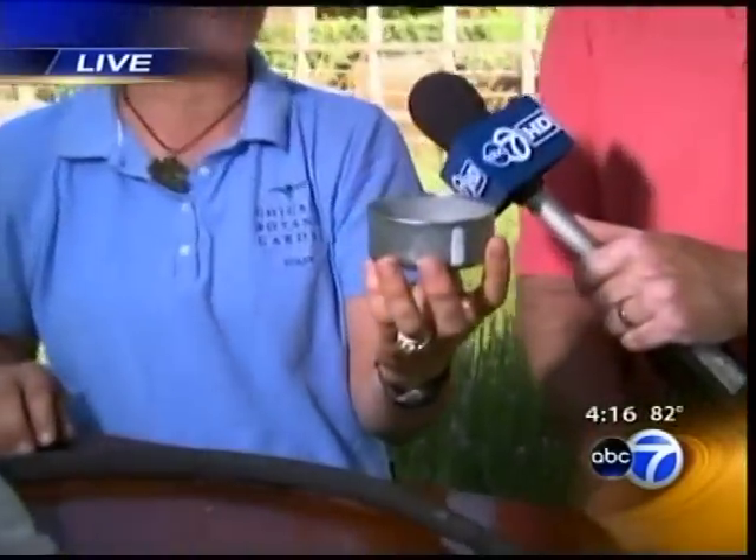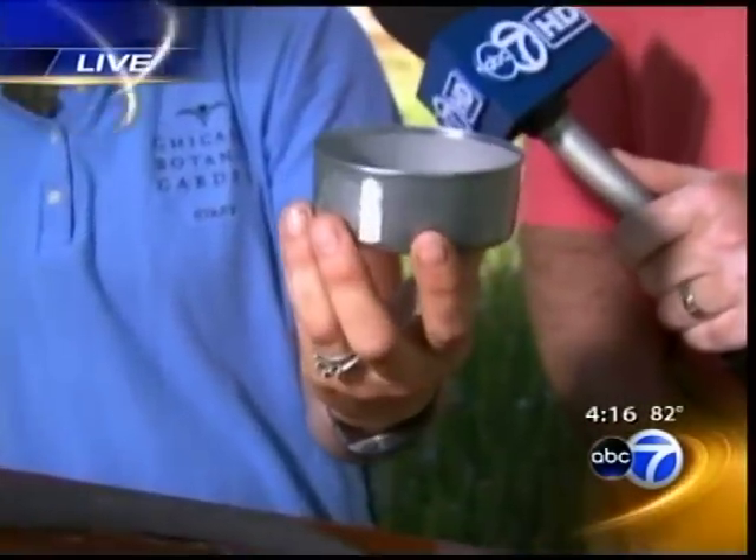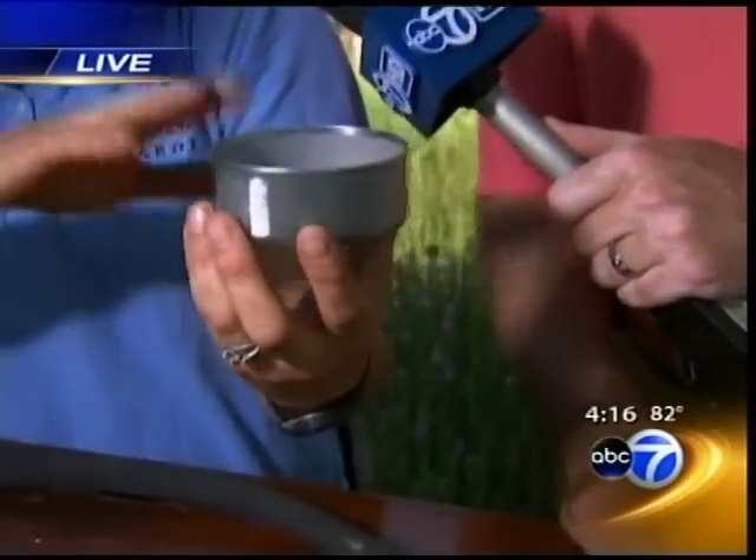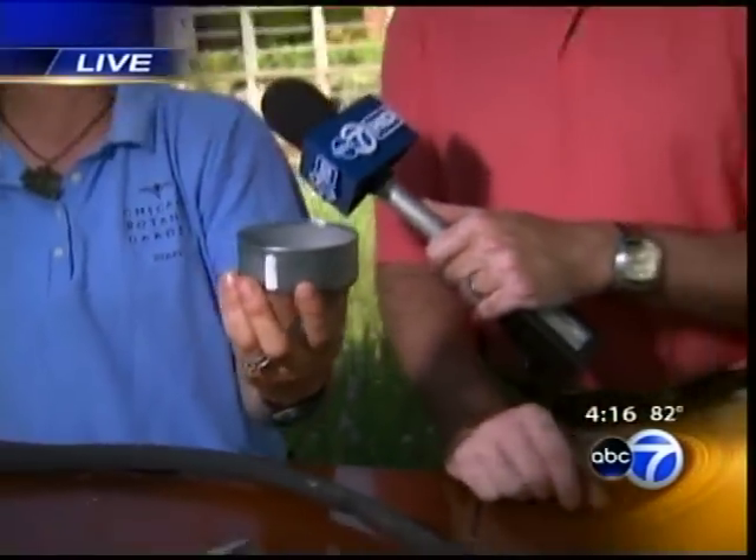This time of year we want an inch to an inch and a half a week of water. How do you know how much that is? Here's where your tuna can comes into play. An inch of water is basically filling this up. Every watering device is slightly different, and everybody's water pressure is different, so when this is full, that amount of time is when you have the appropriate amount of water down. In our next segment, we're going to show you how to properly water trees using some cool tricks.